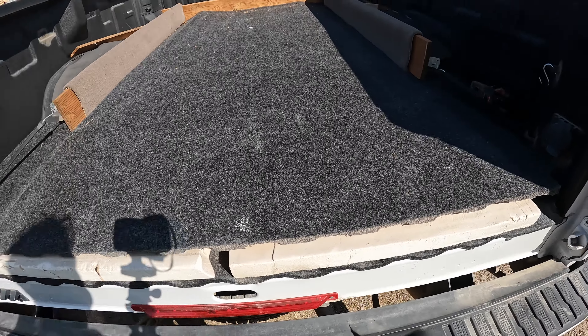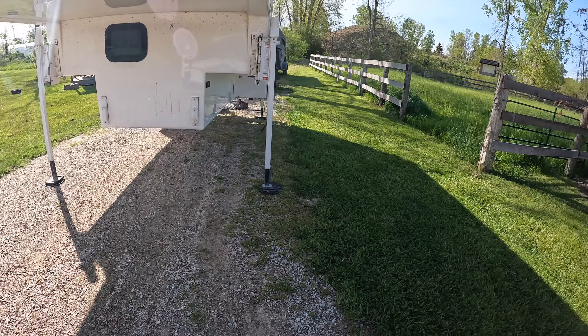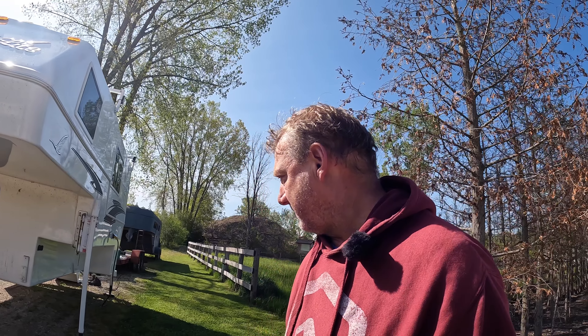I'm going to put the camper on the truck and then put it in the shop. I'm not going to put the tie-downs on - we're just going around the corner here, so I don't need tie-downs or anything like that. I just thought I'd show you what I do.